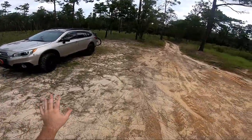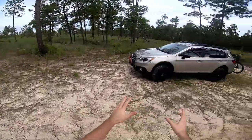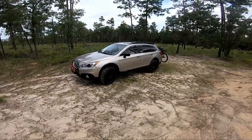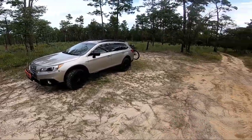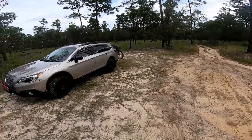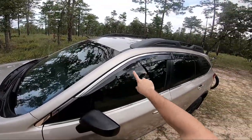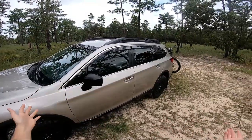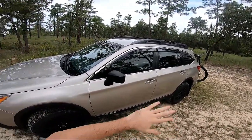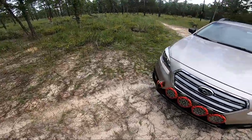On the base model you get the non-painted mirrors on the side; if you get anything higher they'll be color-matched to the rest of the body. It's a 2.5i CVT automatic. People ask me about the CVT - my experience with it on the Subaru is that it does pretty good. I don't know about other CVTs but it feels pretty good, especially off-road. It did better than I expected. I also added these wind deflectors and it has the factory tint.